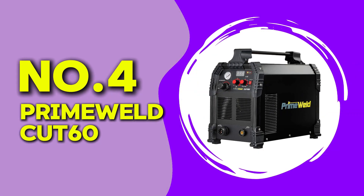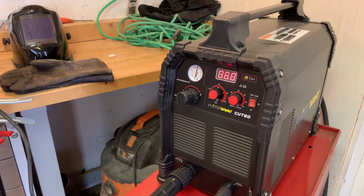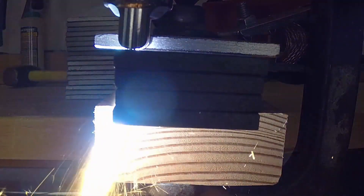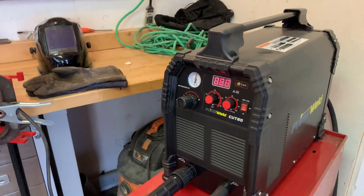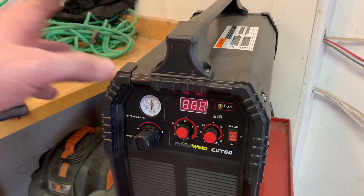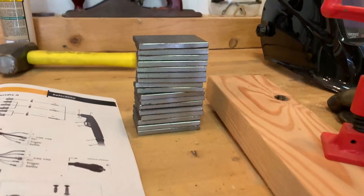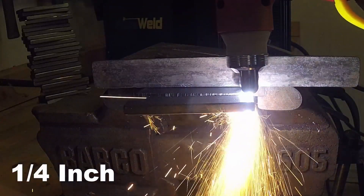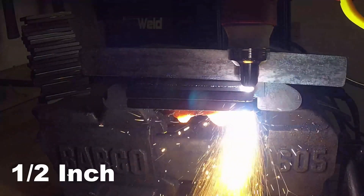At number 4, we have the Prime Weld Cut 60. This is a more powerful unit that operates on a 60-amp output, allowing it to cut through metal up to 0.75 inches thick. It also supports both 110 and 220 volts, making it adaptable to various workshop settings. While testing this machine, I was impressed by its smooth and precise cuts, especially on stainless steel and aluminum. The arc was consistent, and the duty cycle allowed for extended use without overheating.